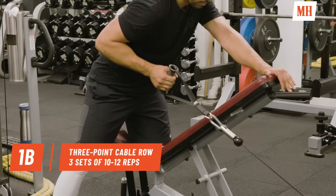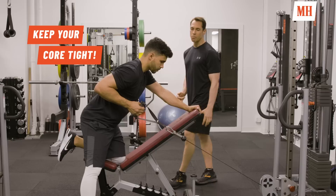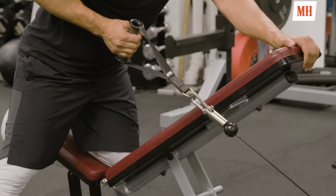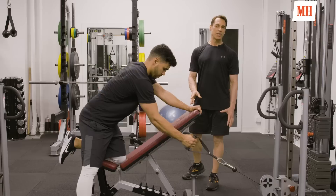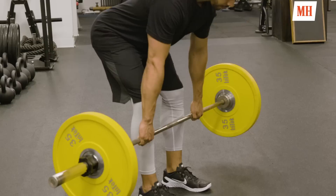The second exercise in the first pairing is a three-point cable row — a horizontal pull movement predominantly working the lats. George is going to initiate by bringing the elbow back and then following through by pulling the hand towards the ribs, keeping his shoulders and hips square. We're trying to prevent any rotation of the torso. After you finish this set you're going to rest 60 seconds, then go back and repeat the first exercise in the pairing — three times total.